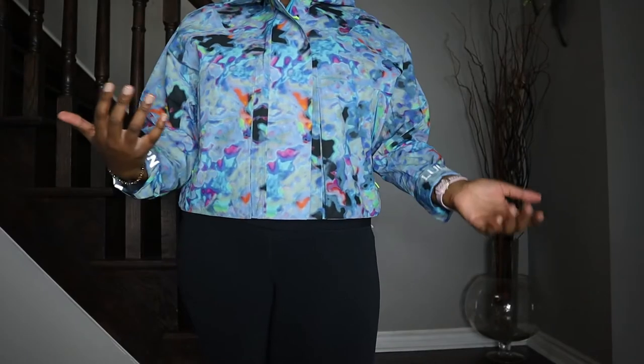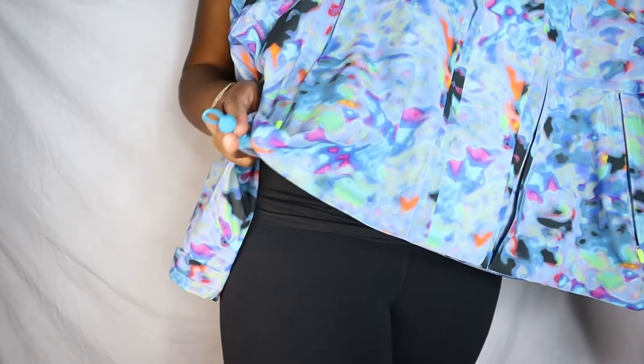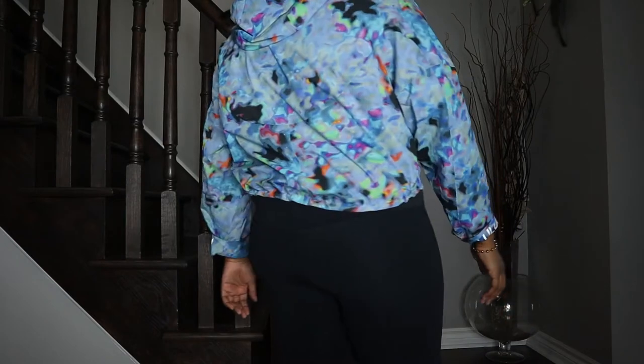One more thing about this jacket is that it has a cinchable waist. Underneath there are cinches on each side — just pull them until it's cinched enough for your preference.